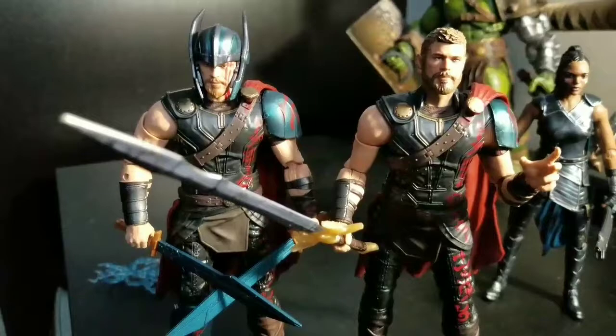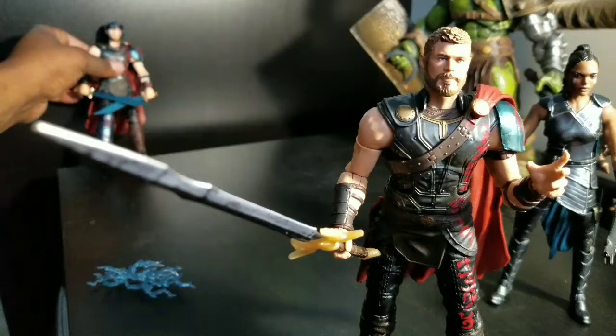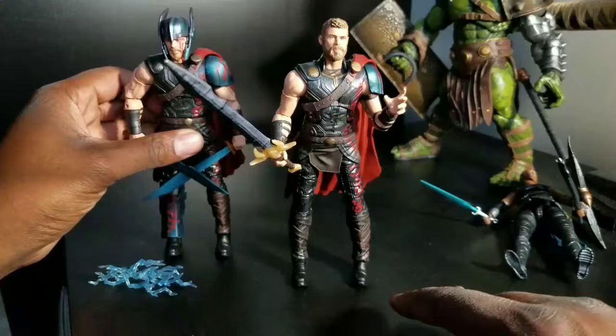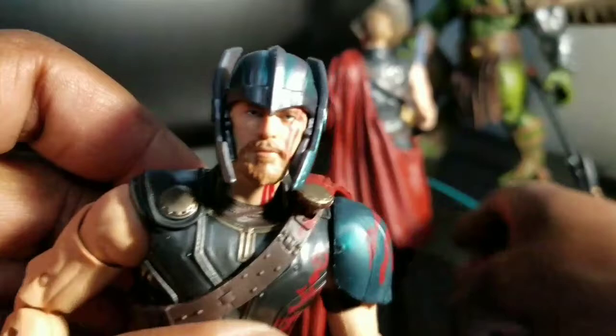Both heads are interchangeable. They both look like Chris Hemsworth, the actor who plays Thor, and both of them have a little bit of trouble standing. The same issues that plagued this one plague this one. But for some reason I like this figure more. This one, for mine, is a little bit more bow-legged than the standard one, but the standard one has a hard time standing up. I like both figures — they both have the same exact mold, so there's nothing else to really go over besides the heads.